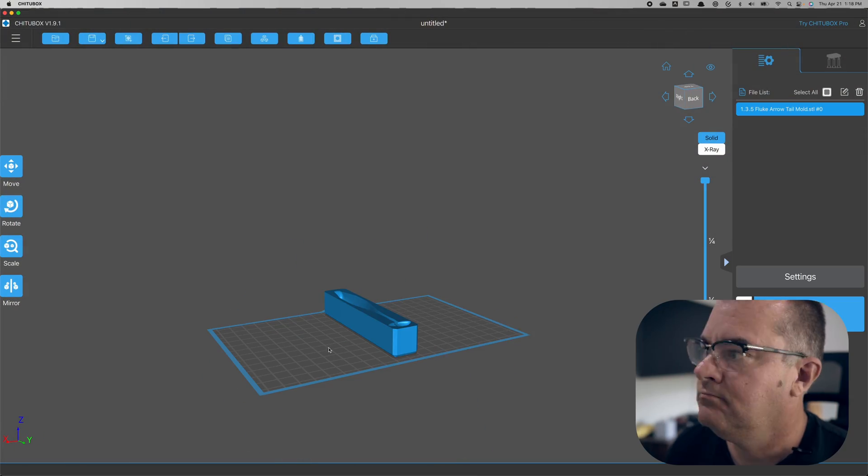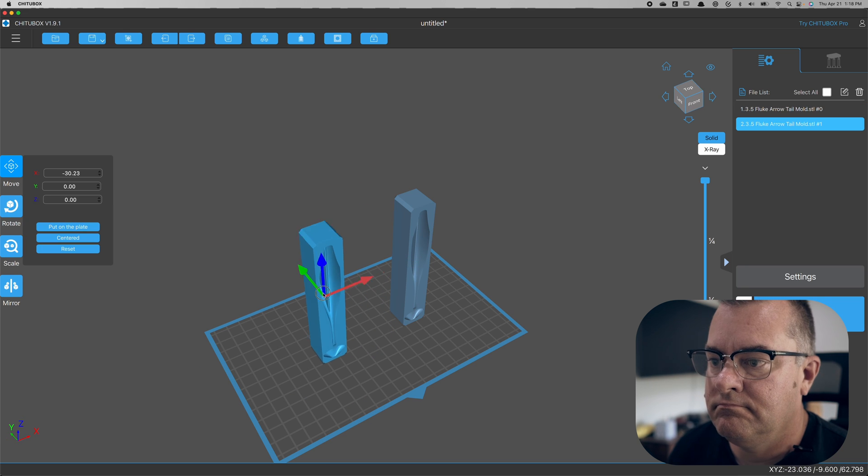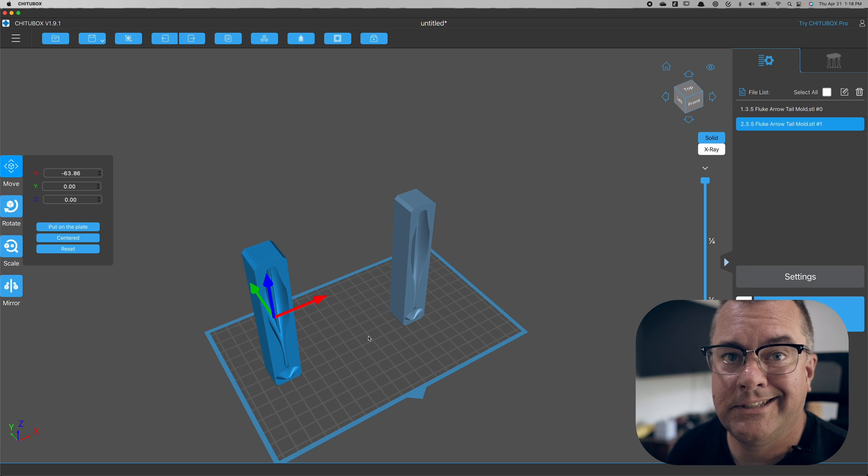Continuing from the last video where I designed this fluke — we're gonna print this mold, pour it, and go fish with it to see how it works. Doing two, because if it sucks it might as well suck twice.